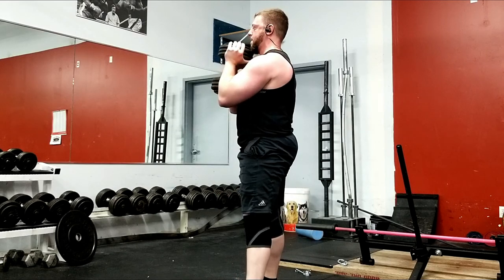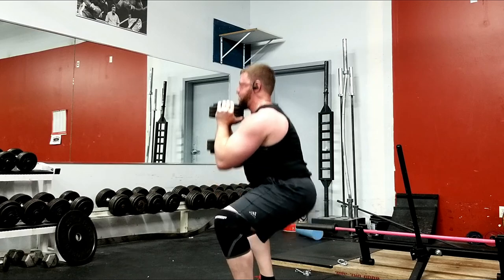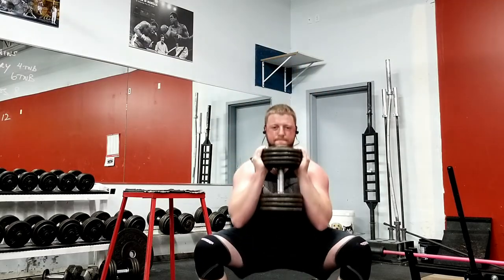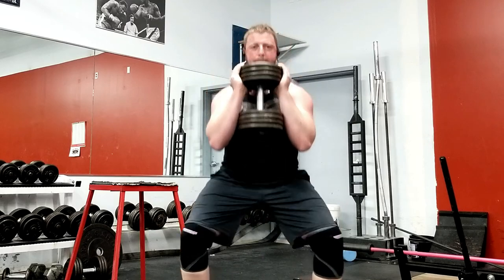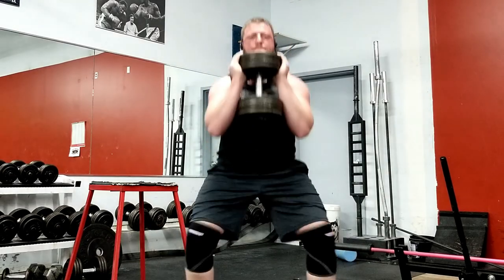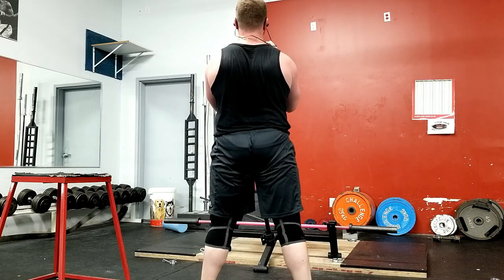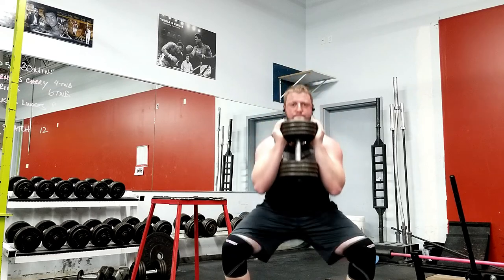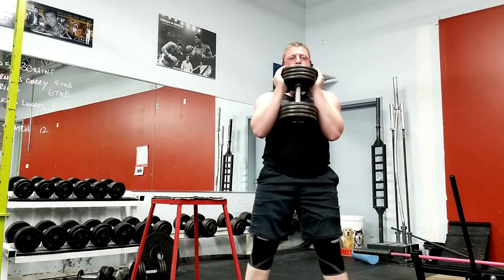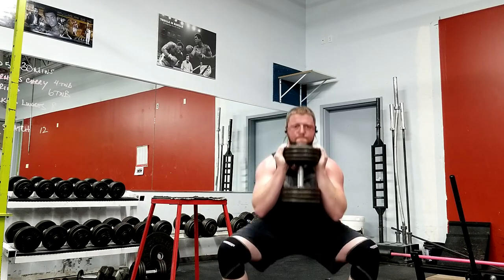Another super important point is that you need to keep your back in a flat, neutral spine throughout the entire exercise. The goal is to try to break parallel while still maintaining a flat, neutral spine. If your flexibility permits and you can go below parallel — way below parallel — while still having a flat, neutral spine, then go for it. Once you've reached the bottom position, begin exploding upwards, extending through your hips and knees and locking them out at the top.